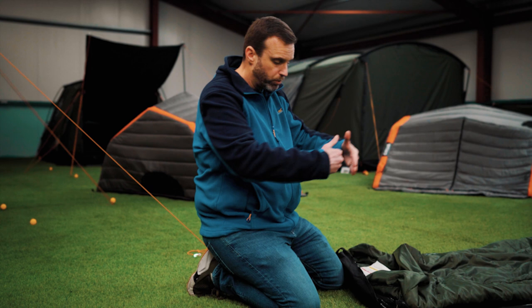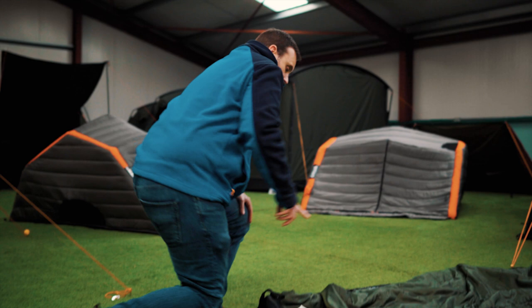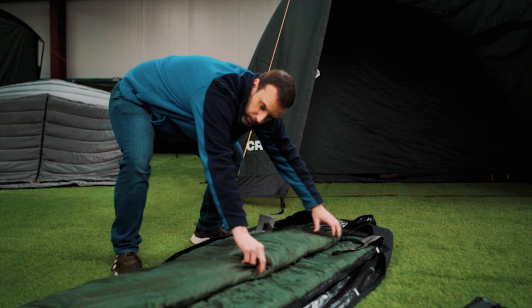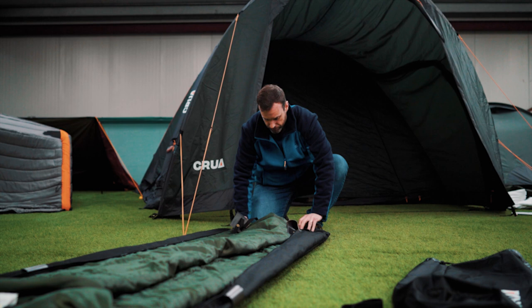From this point, we want to roll it up. Always roll from the top end down — that will push all the air out and get it the tightest roll possible. What I like to do is tidy it as I go, because when I roll it up I like it to be as neat and organized as possible; it helps get it into the bag easier.